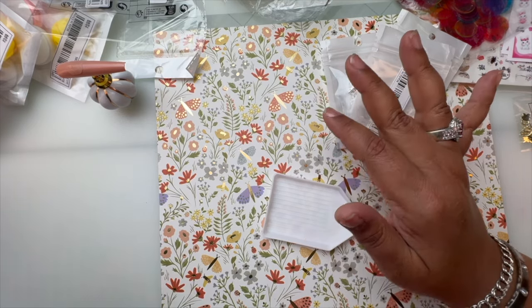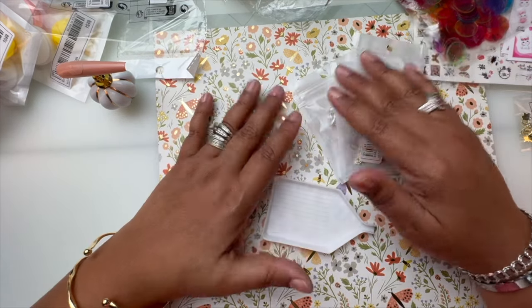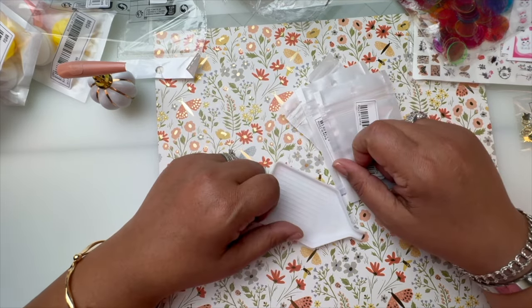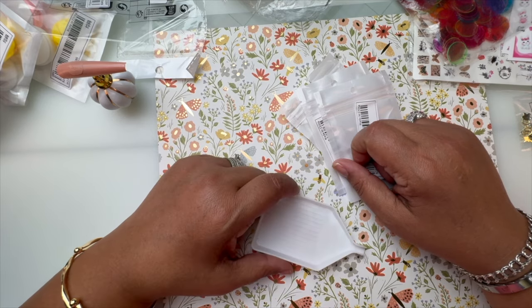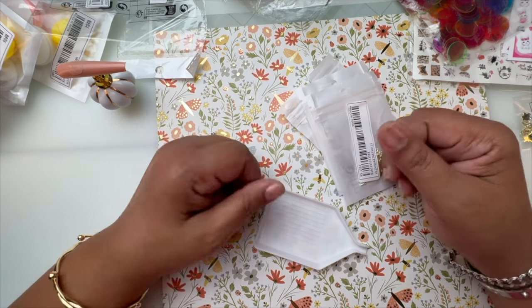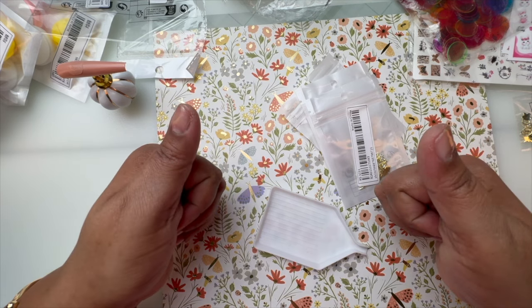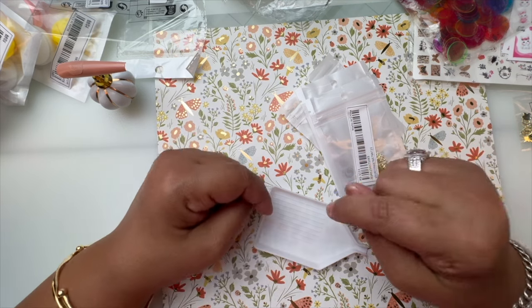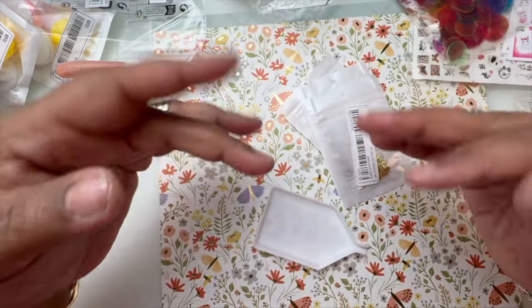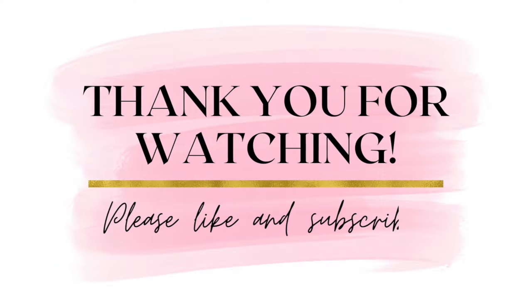That is all! I did really good this haul. The next video I have for you is a Temu haul, so make sure you check that out. I will see you soon — love you guys! Make sure you give the video a thumbs up and if you're not subscribed make sure you subscribe. Bye guys, peace!